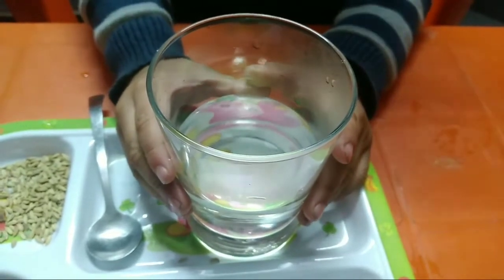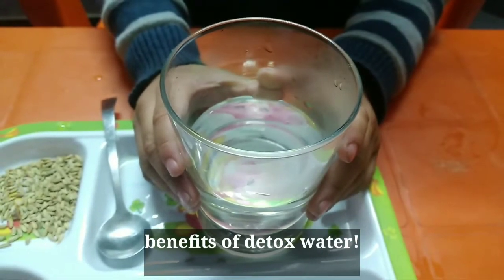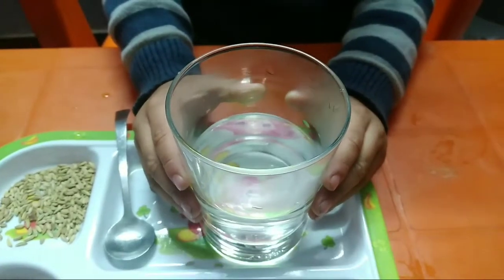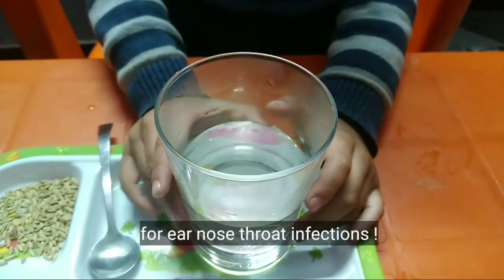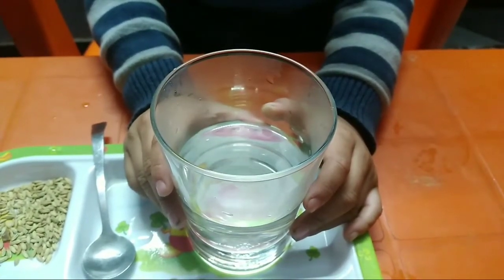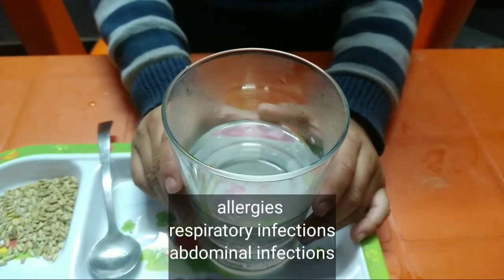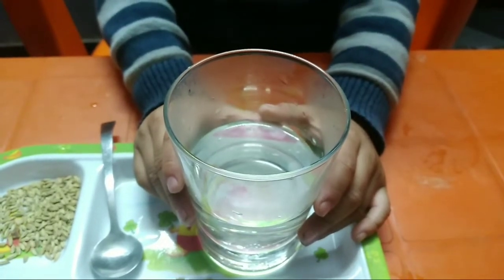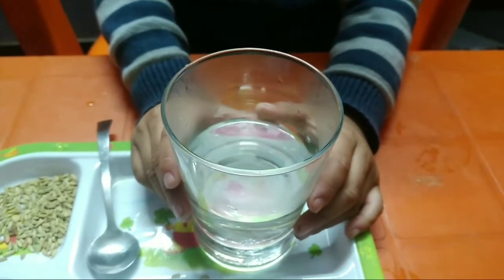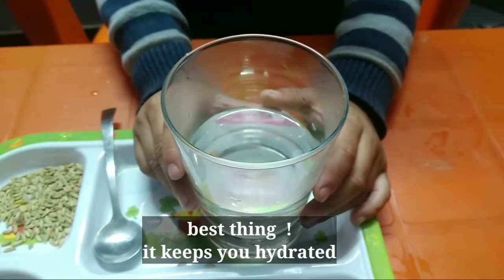The detox water gives benefits. This is good. My skin is saved. The allergies will be treated by the skin. You can also take the detox. This is a great thing — it keeps you hydrated. You want to drink the detox water.